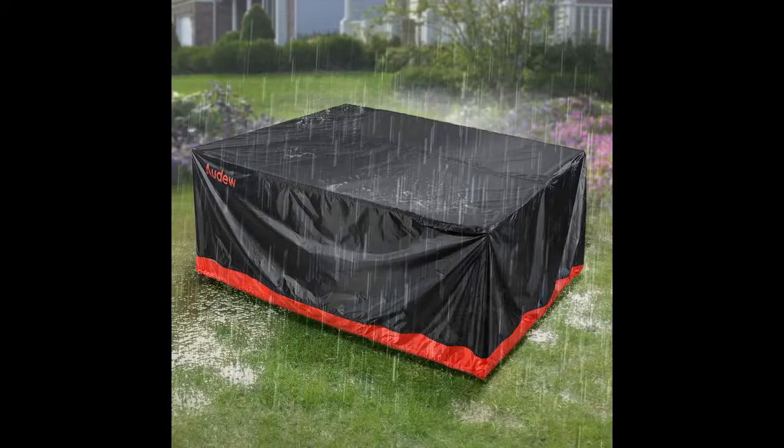Perfect fit for our outdoor patio furniture. Why didn't we think of this sooner? Finally have peace of mind that my beautiful outdoor furniture is protected. The item meets my expectations. Very pleased with the quality and how easy it was to cover my patio set.